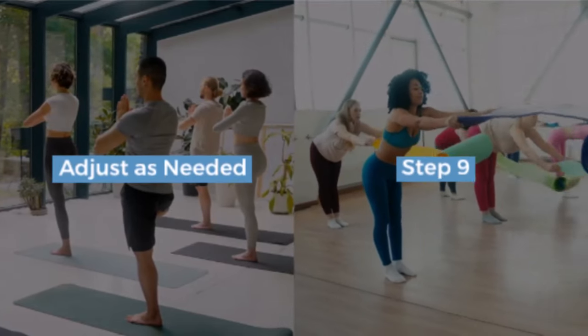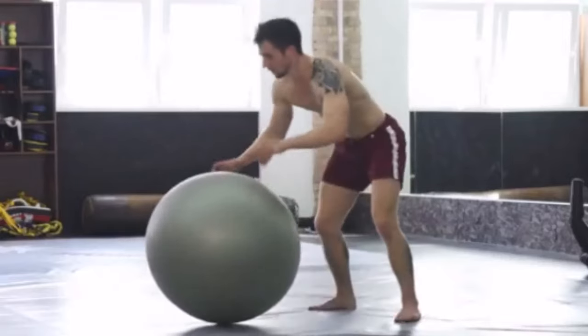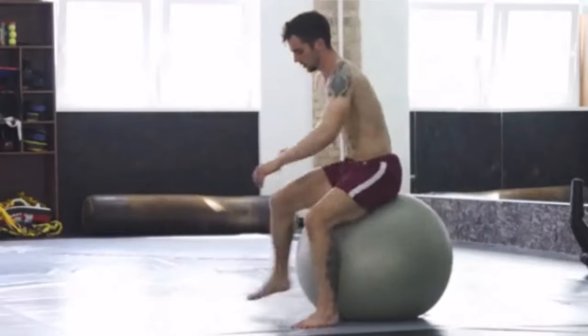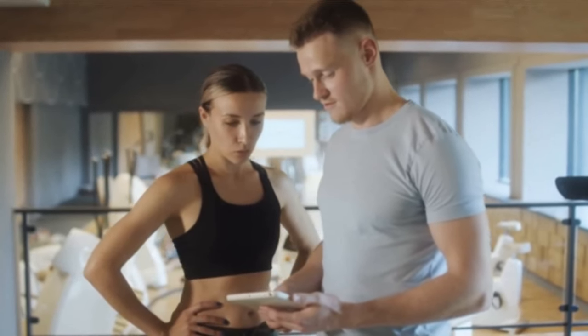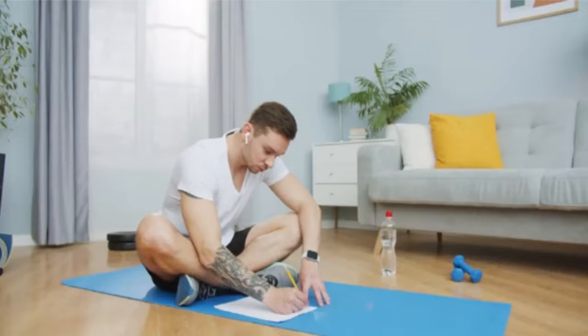Step 9: adjust as needed. Your needs will evolve, so adjust your routine accordingly. If you hit a plateau, tweak your exercises or consult a professional for advice. Update your goals as you achieve them.